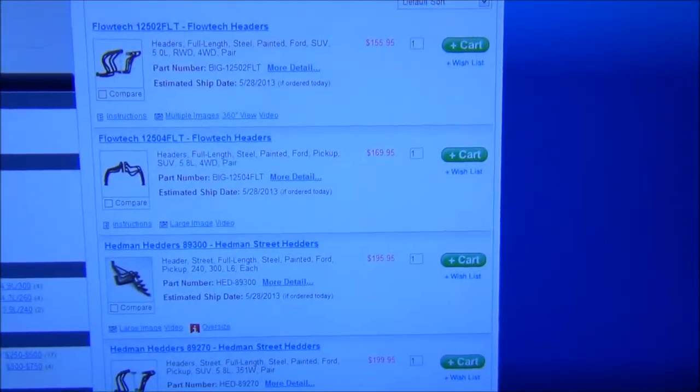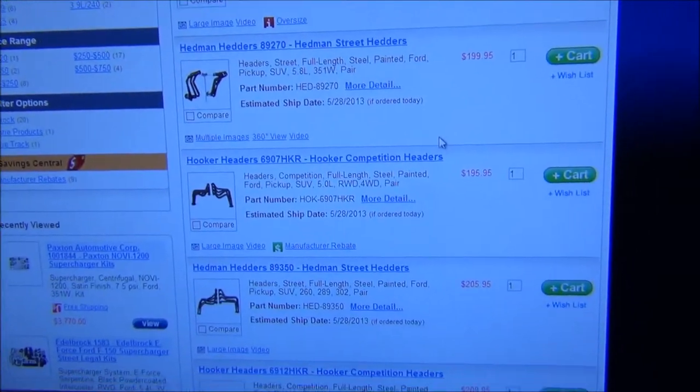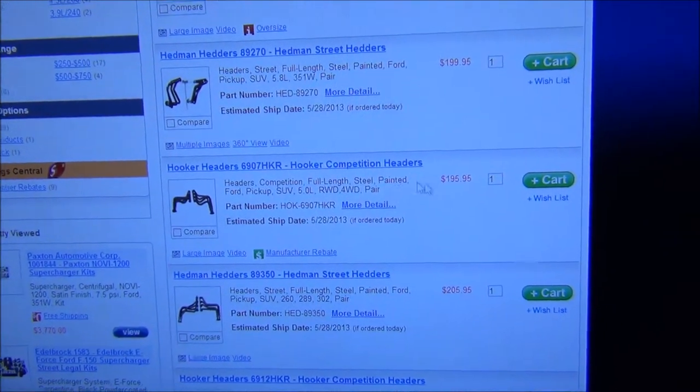Brakes are pretty much done on the truck, so I don't really have much more money to spend on that. I'll be able to allocate my money to a set of headers. I was thinking about doing these Hooker headers — they're $195.